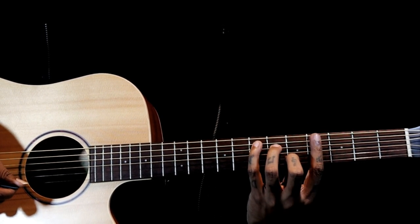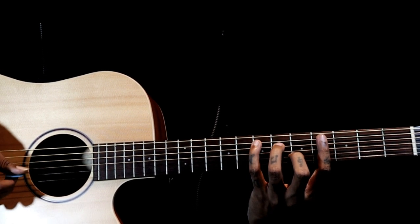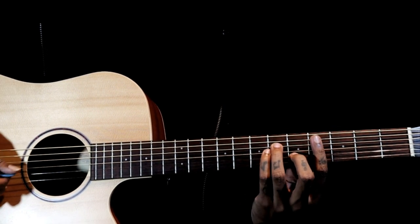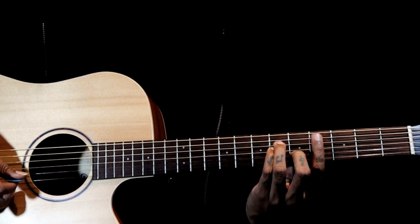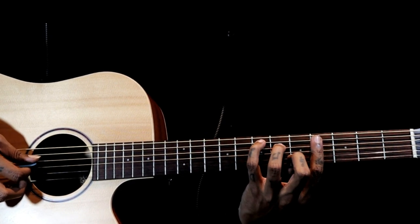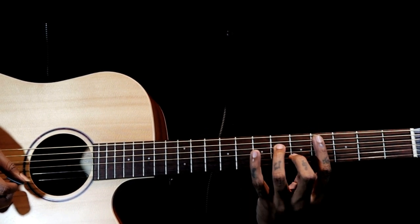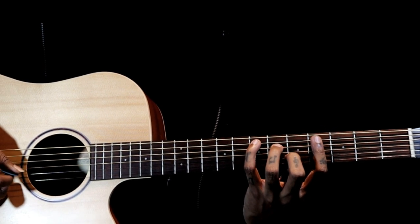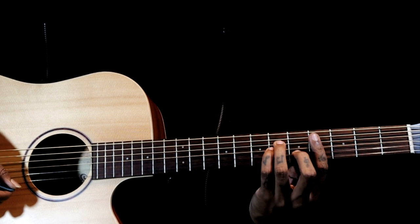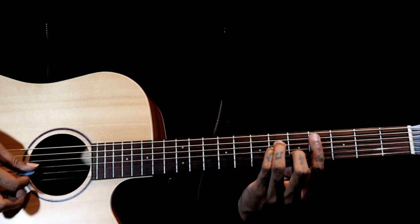You just pull it to like the 7th fret and bar the 4th fret. So that's the C chord, and the A minor chord with the bar becomes like a C sharp minor chord. Barring the 4th fret and using the C chord shape gives you E major chord. And using the A minor chord shape gives you C sharp minor chord.